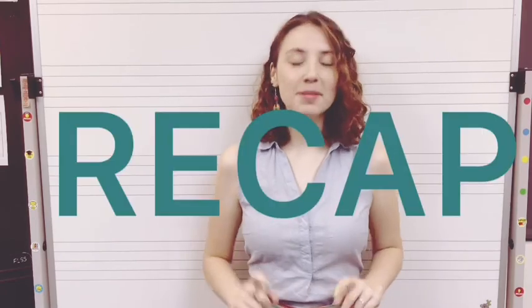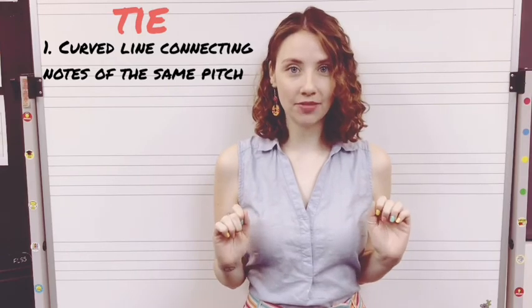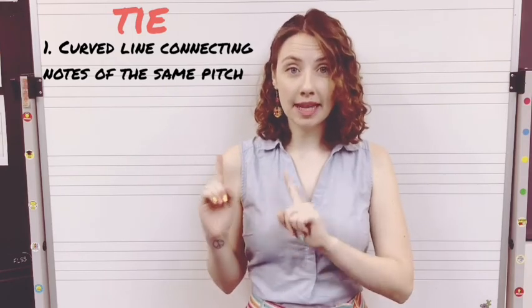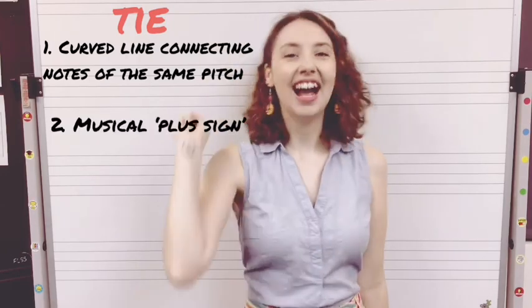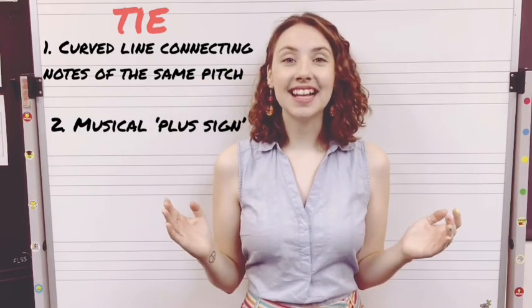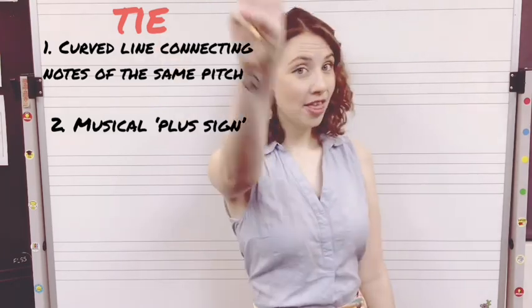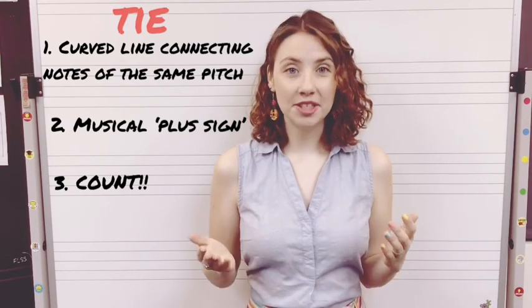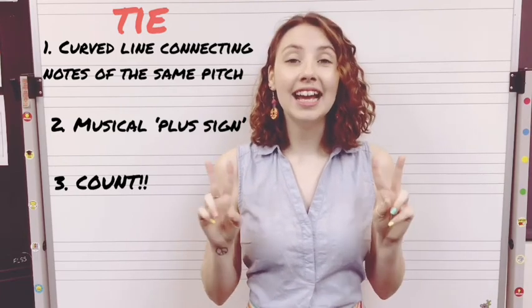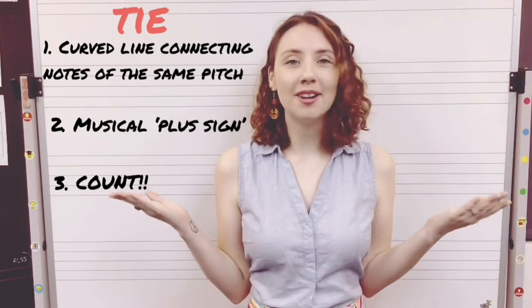And that's it. Let's recap to make sure we got everything. One: a tie is a curved line that connects two notes of the same pitch — remember, they must be the same pitch, but not necessarily the same note length or rhythm. Two: a tie is just a musical plus sign that adds the length of two notes together so that the note is played as one unbroken sound. Three: it is really important to make sure that as you play, you are counting in your head in time. If you're struggling to stay at a regular speed, why not play with a metronome?